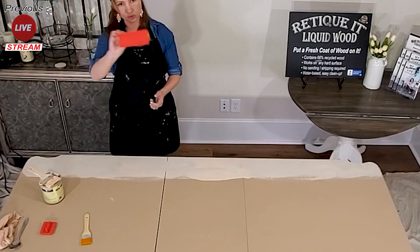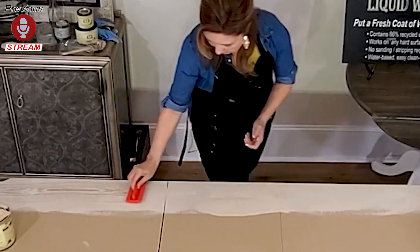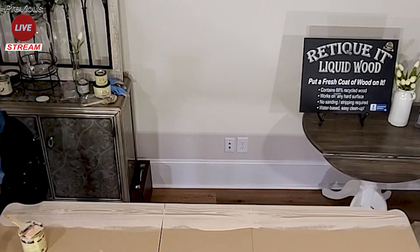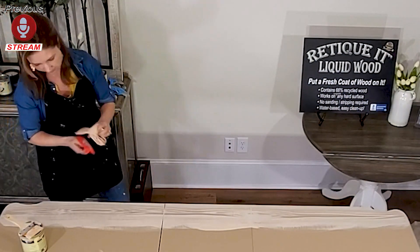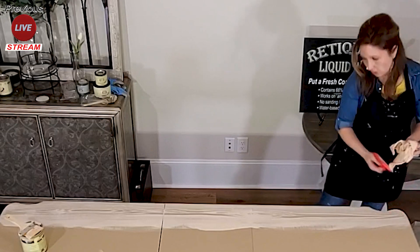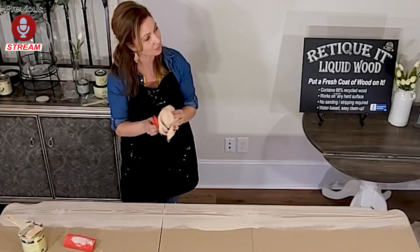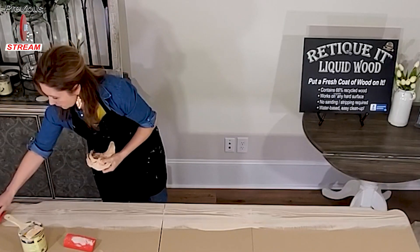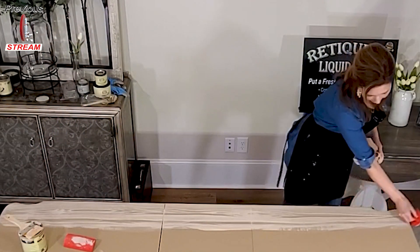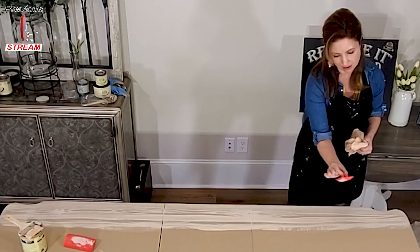I'm going to take the big graining tool and go ahead and pull it through. So I'm going to wipe it. Now for some of you who don't like the thick grain, don't worry — you can actually go through after the stride and sand it with fine grit. I'm going to take the smaller one, and what I'm doing is just pulling it through and just lightly, just barely twisting my thumb back and forth.